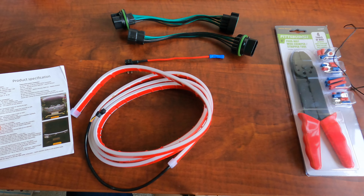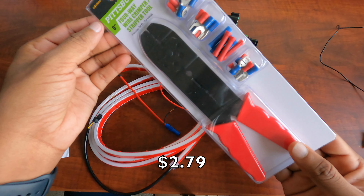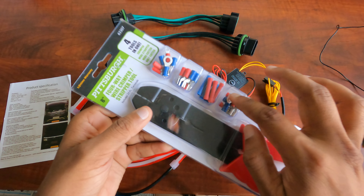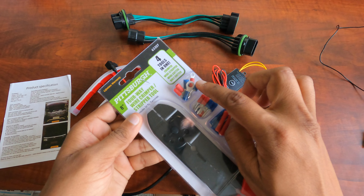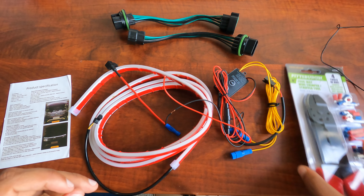I bought this crimping tool from Harbor Freight for around $3. It comes with a tool to crimp and cut wires, plus a couple of connectors. I'll be using one of these connectors for the ground so I can connect it to the car body.